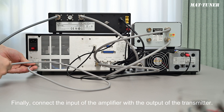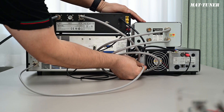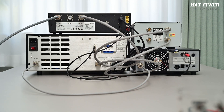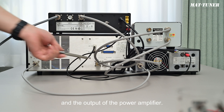Finally, connect the input of the amplifier with the output of the transmitter. Now we've completed the connection of RF cables. We used a SWR meter. If you don't use a SWR meter, you can directly connect the input of the tuner and the output of the amplifier.